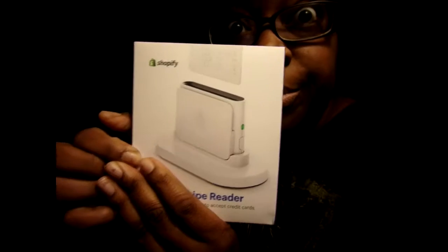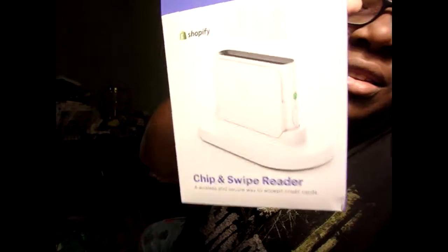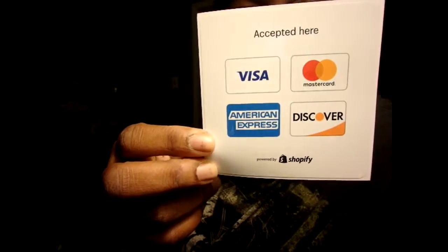So if you want to sell stuff on Shopify — you make the online store and then you want to sell it in person — just so you know, this right here is free. While I show mommy how this works, I'll show you too. Mommy got the box open for me. Here's the box — this is what it's supposed to look like. This is the case you carry it in — that turns this into this.